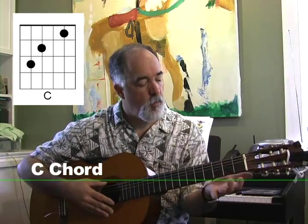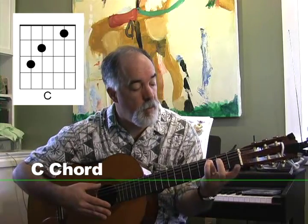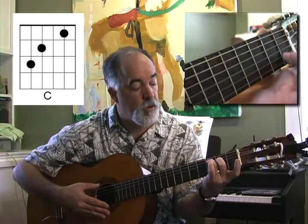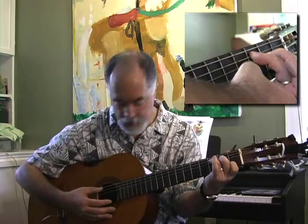For the C chord, we take our ring finger and put it on the 3rd fret, 5th string. Our middle finger goes on the 2nd fret, 4th string, and our index finger goes on the 1st fret, 2nd string.